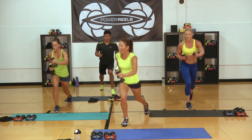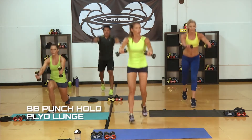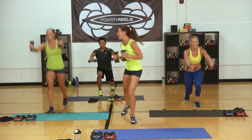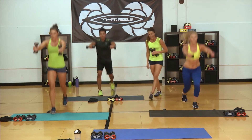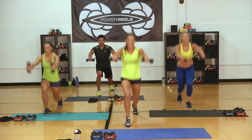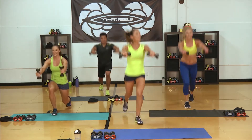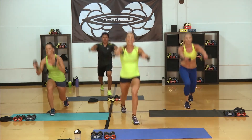Ready? Set. Let's go — last set. 30 seconds — you can do anything for 30, right? Power. Strong. Dropping that back knee down. You got it. Keeping that chest nice and high. We got 10 seconds, I'm doing it with you. Five, three, two, one.